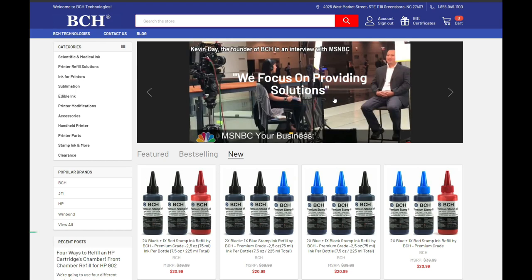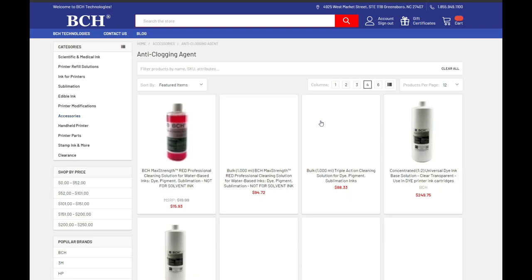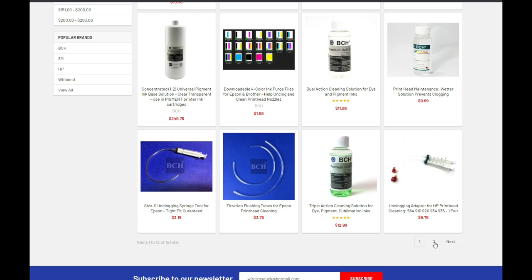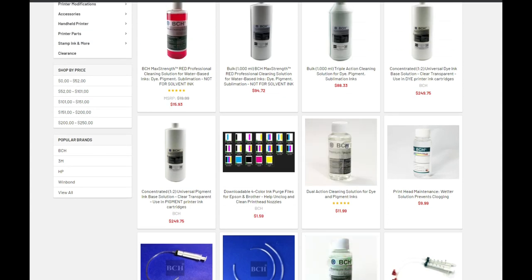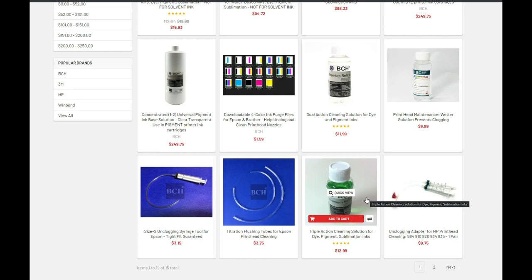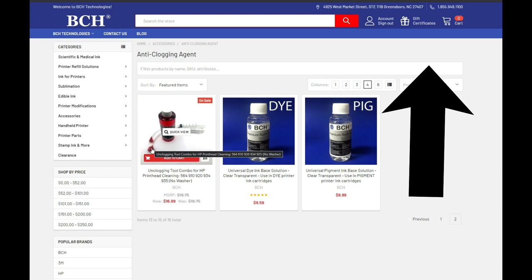We go to bchtechnologies.com, accessories, and anti-clogging agent. We definitely need the flush tool. It's cheaper to go to the second page — it has the flush tool with the red cleaning solution. There are three levels: green and red, with red being maximum strength. This printer is heavily clogged, so today we're using the combination of the red cleaning solution plus the cleaning tool.